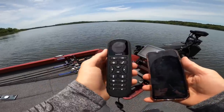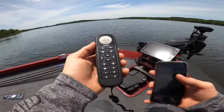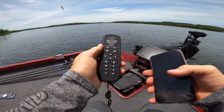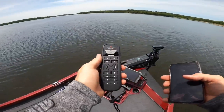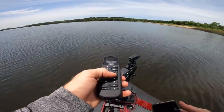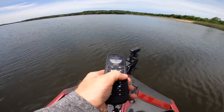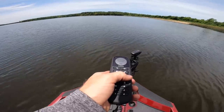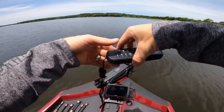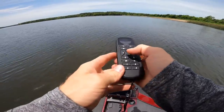I just turned the remote on here. I went into the settings, trolling motor, now I'm going to calibrate. Slowly rotate. Hold the unit level and try again. Like this? Slowly rotate... Okay. Next.